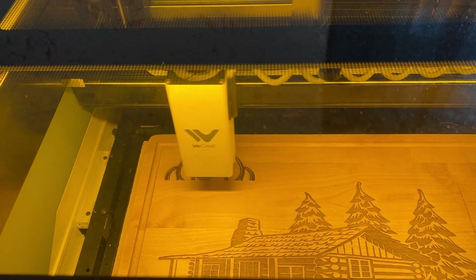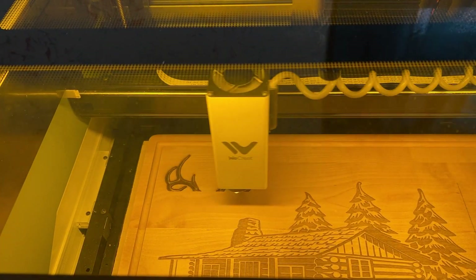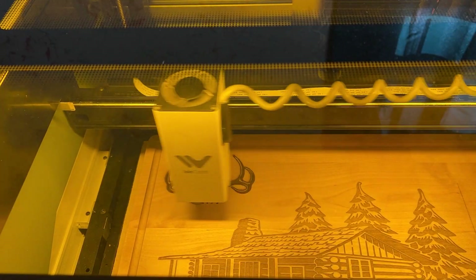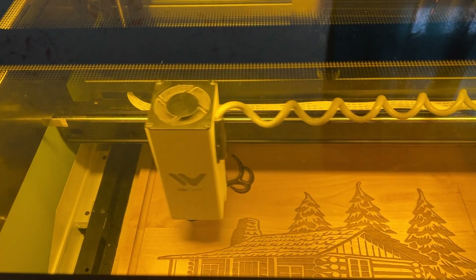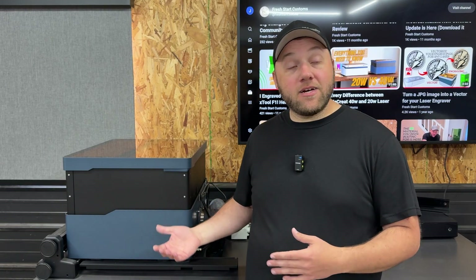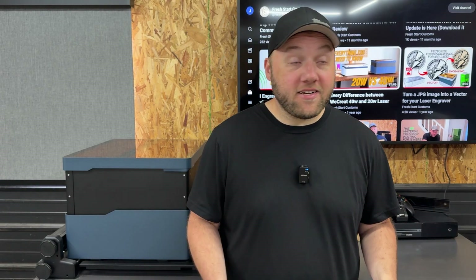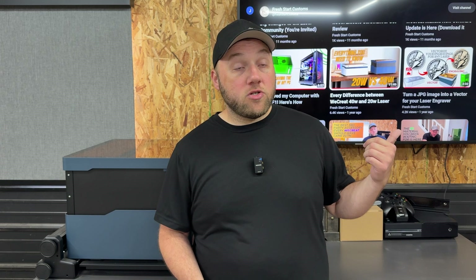If you want to save some extra money, go ahead and get the 20 watt model — the worst case is you have to run two passes for a cut that the 40 watt may only need one pass for. If you want more cutting power than either of these, definitely get the Vision Pro. If you guys need help or tips and tricks, go ahead and subscribe to our YouTube channel — we drop different hints and tricks like this all the time.